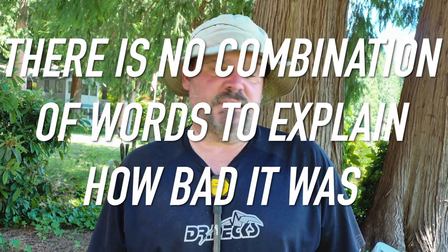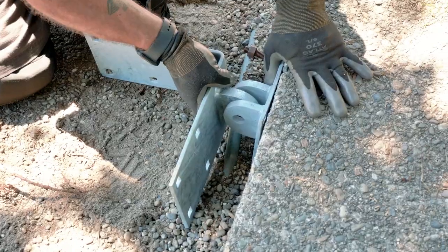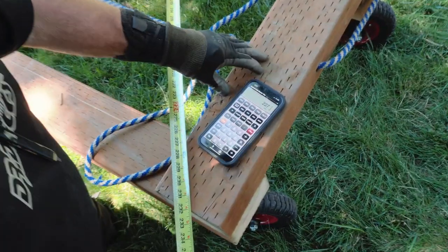We have a bad beam with about a foot of gnarliness to it and I can't get a replacement quickly. Current lumber pricing and availability is really difficult to deal with nowadays. With the current world situation, lumber prices have been astronomical and quality has gone down. So we're going to cut a foot off of this beam for this first dock section.